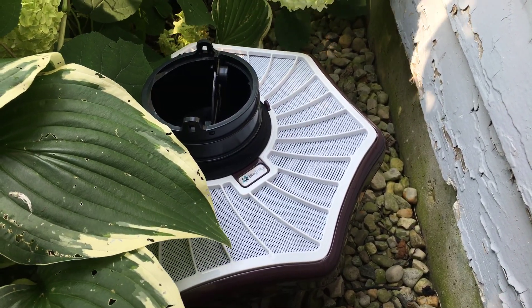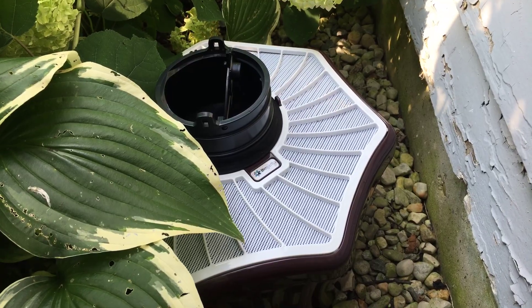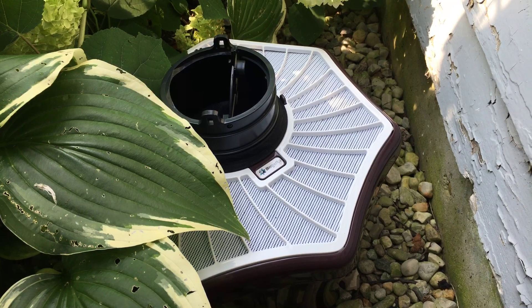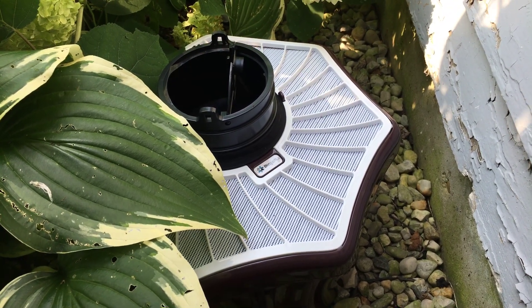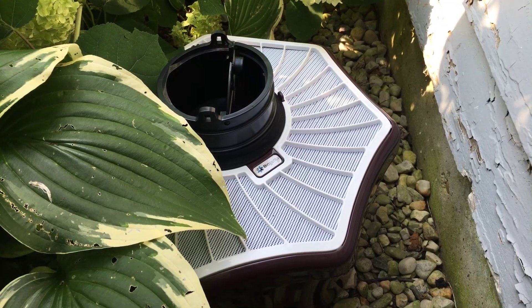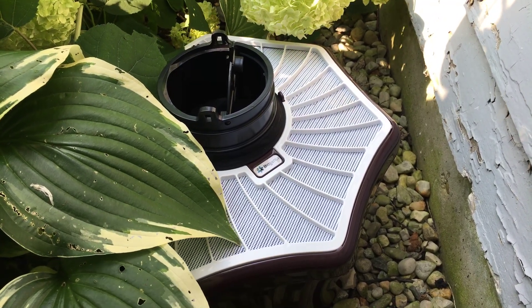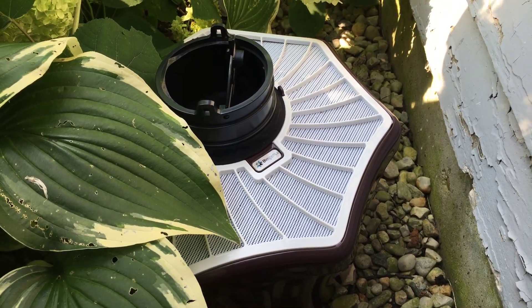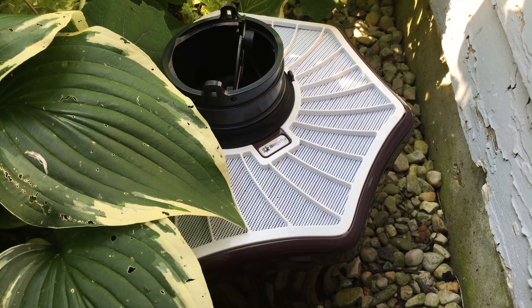I bought one trap. These are mostly marketed towards scientists, at least they were in the past — I think they're trying to go towards consumers now. I was pretty happy with that trap and how many mosquitoes it caught. So I went ahead and put the plunge in and bought four more traps of a newer model. I kind of want to show you how it works, and then I'll follow up in a few months and see how many mosquitoes it actually caught.